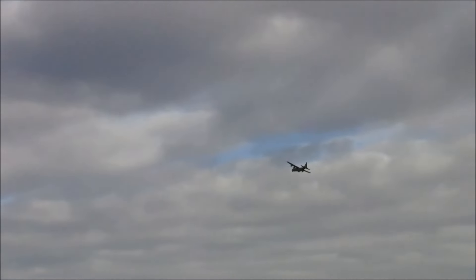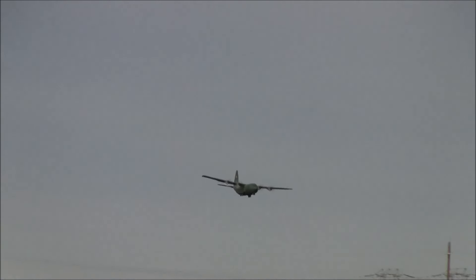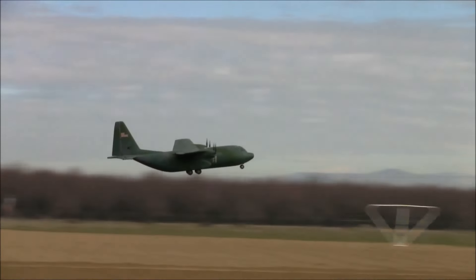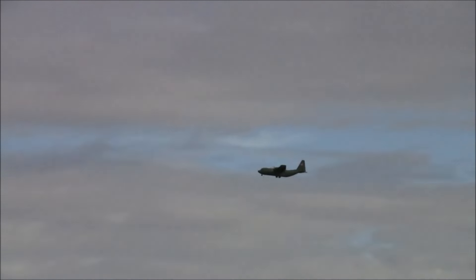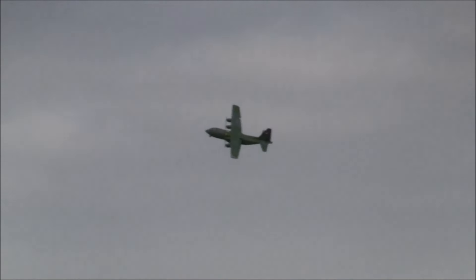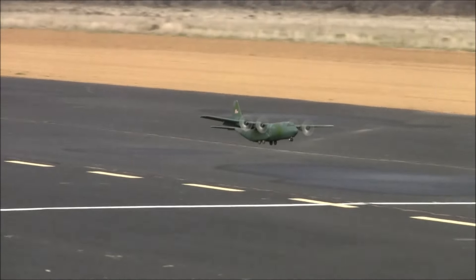This is running a 3S 2200 pack, which is twice what it really needs — the 1200 is about perfect for this model, but he doesn't have any right now. It carries that heavy battery effortlessly. The ESCs are Turnigy six or eight amp — tiny but more than enough. You don't have to worry about the 3S on the ESCs, just don't push the motors too hard.